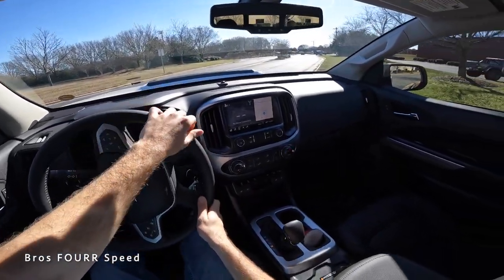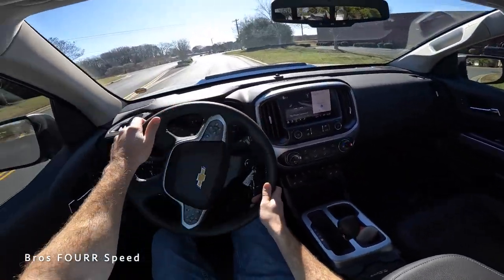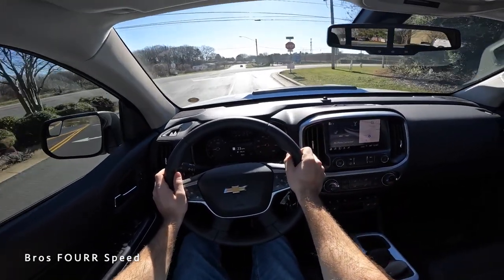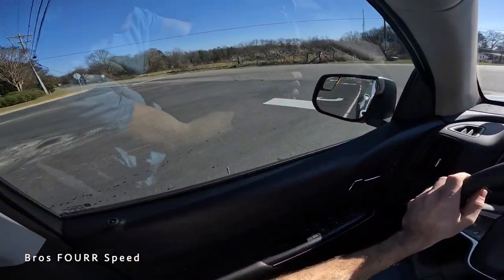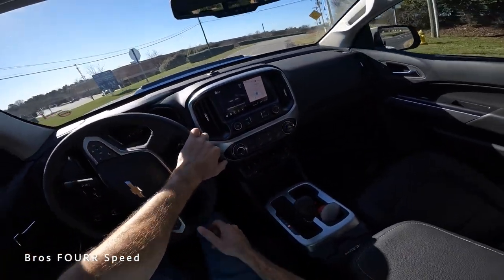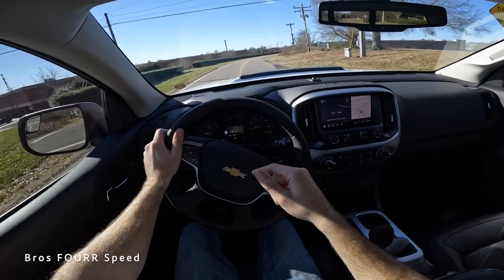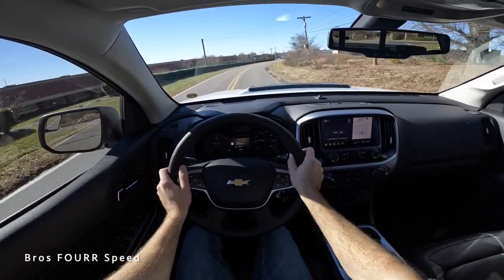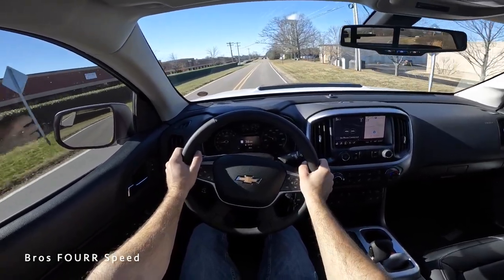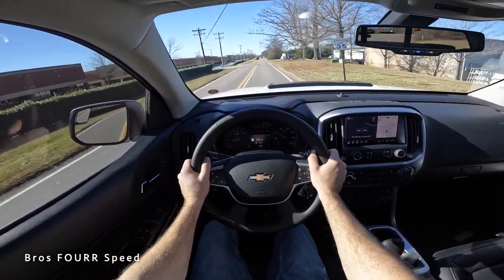That's going to wrap it up for the latest generation Chevrolet Colorado ZR2 Bison edition. A huge shoutout to Randy Marion Chevrolet for providing this midsize truck. Check out their website, give this video a thumbs up if you enjoyed it, and hit subscribe so you don't miss our daily uploads. See you in the next video.